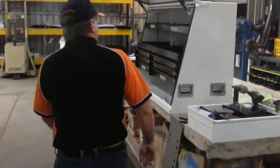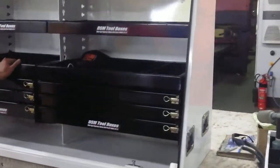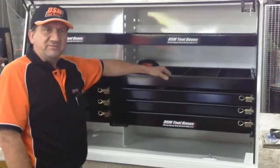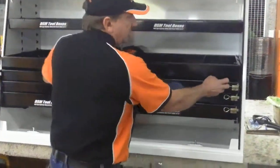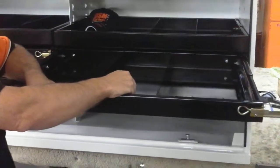Moving on from this, over here we have a fully decked out UCL cabinet. Now, these are the draw packs, and this is what we're highlighting in this video today. This is an extremely sturdy draw pack that we manufacture.